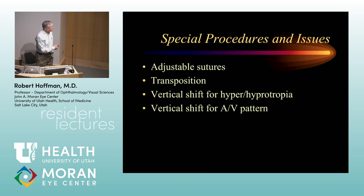Special procedures include adjustable sutures — those are something you should do only if you've had experience, and otherwise I would not suggest it. Transpositions of muscles can be a lot more difficult than doing straightforward horizontal surgery, but if you've had experience doing them, they can be very helpful to patients. We also talk about vertical shifts for vertical misalignment — for example, if I have hypotropia in my right eye, shifting both the medial and lateral rectus up to rotate the eye up at the same time we're doing horizontal surgery.